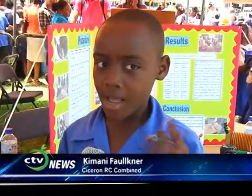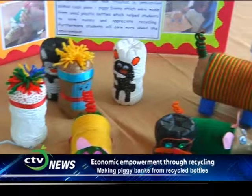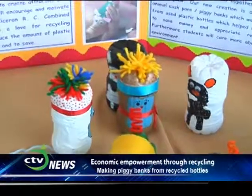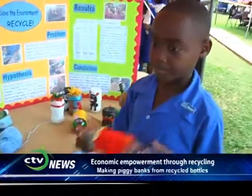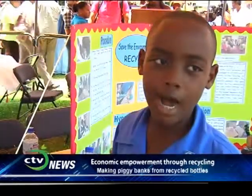My name is Kimani, from the Cicero Housing and Buying School. Our project name is Save the Environment, Recycle. The idea is that you should not just throw away bottles — you could do something helpful with them. For example, if you're on a bus, don't throw your bottle out the window; hold your garbage and dispose of it properly at home. You can make useful things from plastic bottles like piggy banks, plastic flowers, plastic bowls, and plastic cups. When the bottle piggy bank is full, you just cut a hole in it to take the money out.